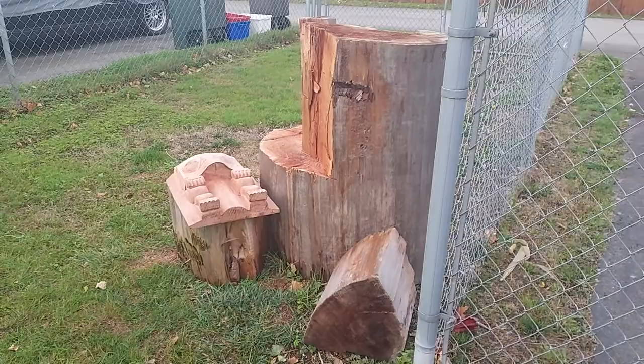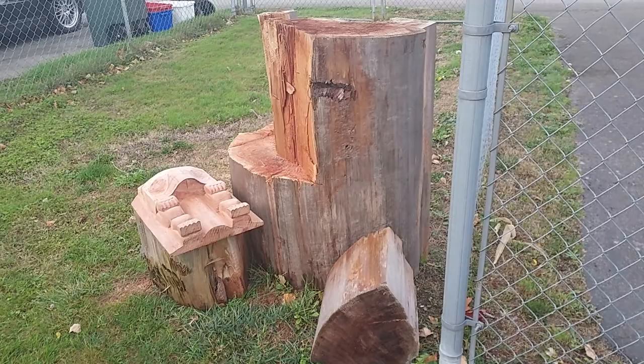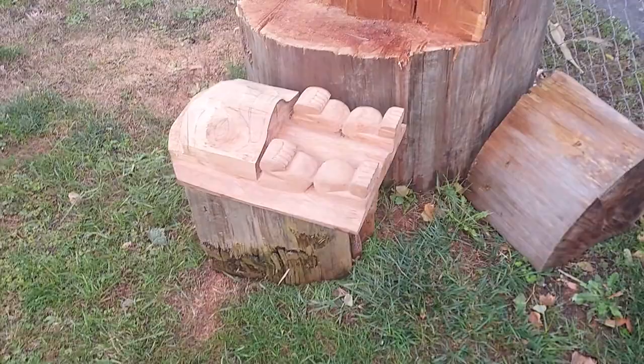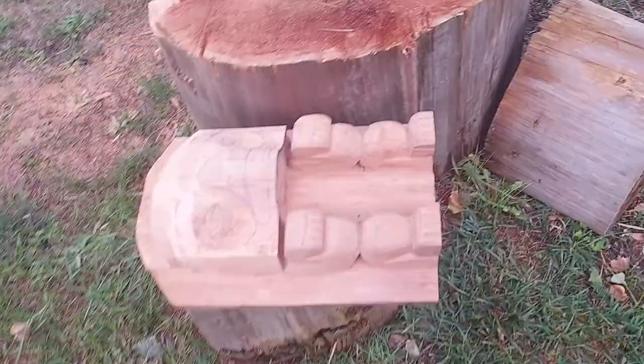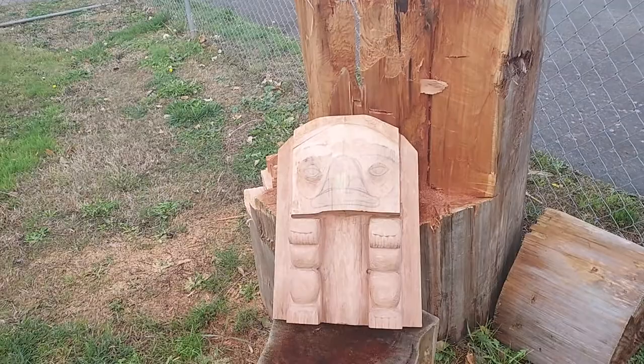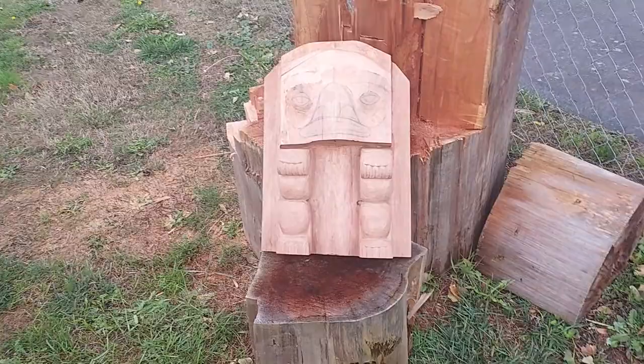Now this big block of wood here — it was a chunk of wood I had that I was going to carve something out of, but it had too much damage to it, so I just took off a chunk from it. That's the frontlet: 20 inches tall, 14 and a half inches wide, and about six inches deep.